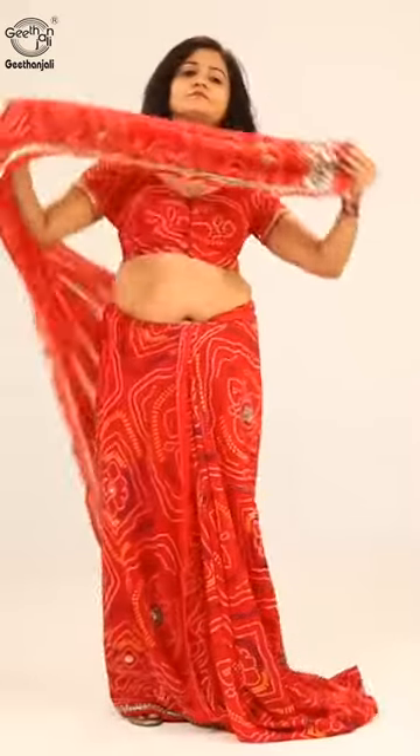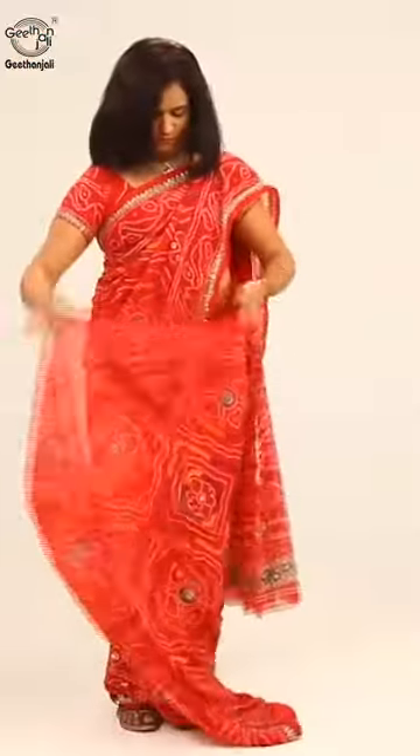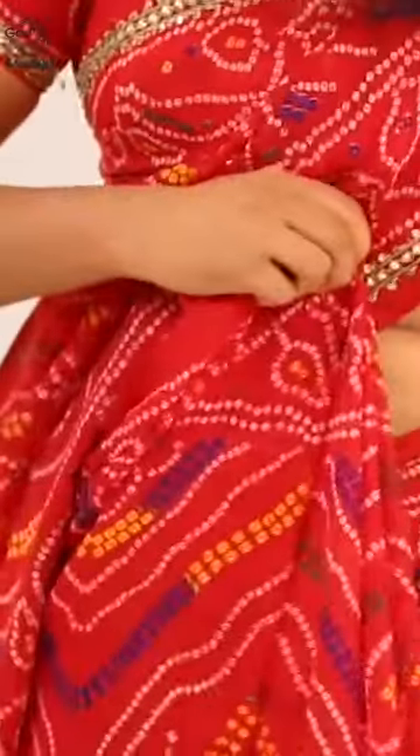Bring the pallu over the left shoulder and make pleats, then secure it with a pin. Now make pleats in the lower portion and tuck it in the center.